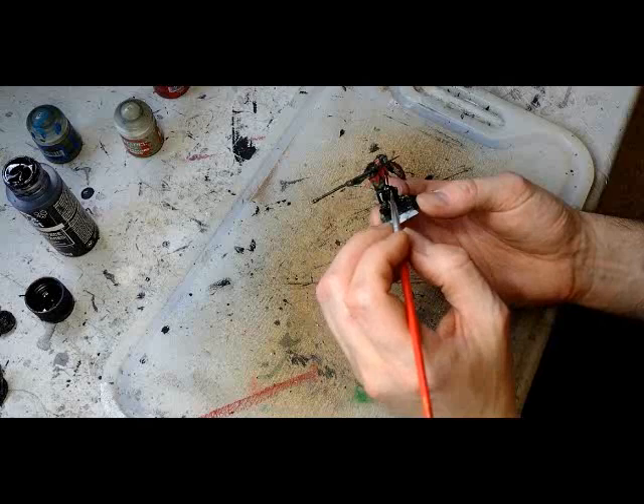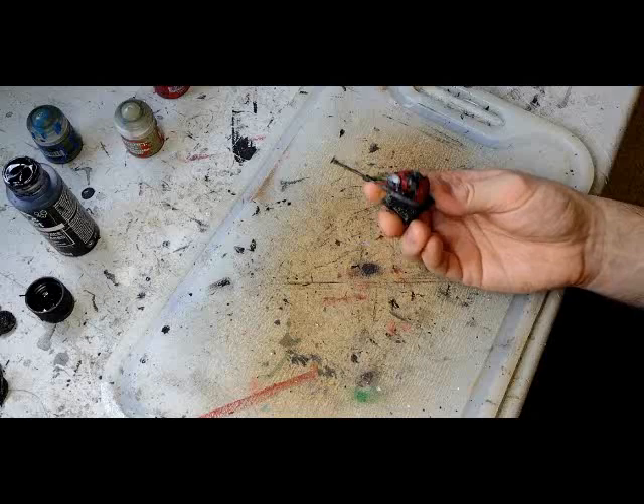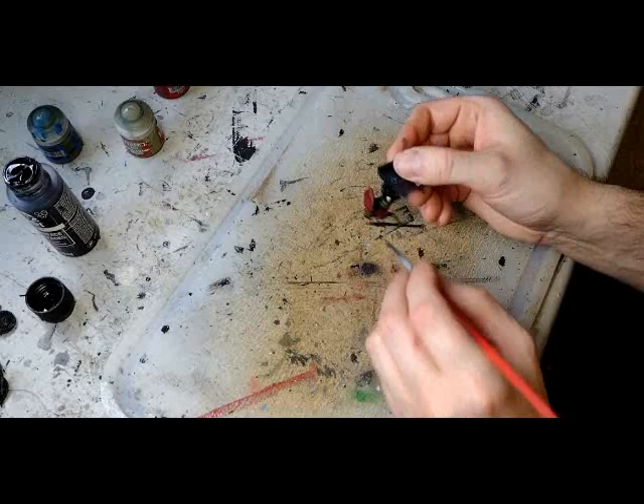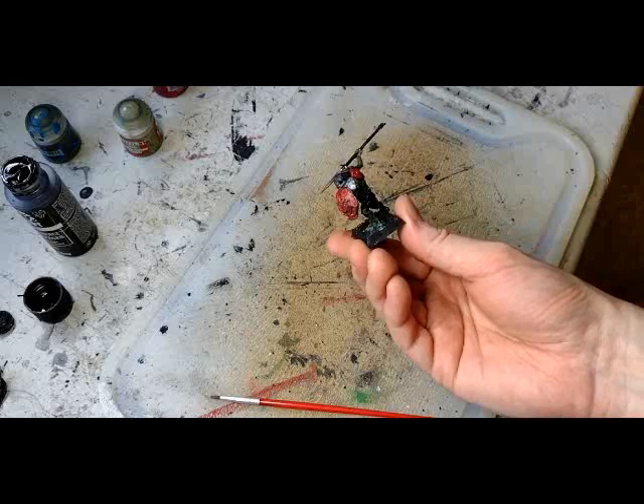With that out of the way, we're now going to jump into the metallic areas — anything that is scraps of armor, the weapon blades, some belt buckles. Even on the front of their shields, there are pieces of metal hammered into place, which is probably what's holding the squighide. Anywhere metallic, just slap down some Lead Belchers, aka gunmetal. It's a pretty common color you can find across most acrylic lines.